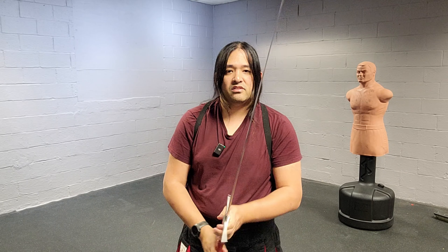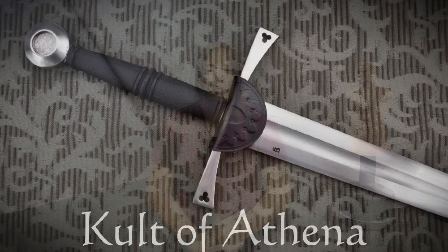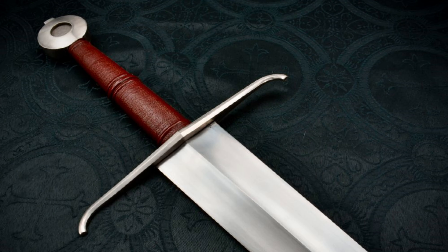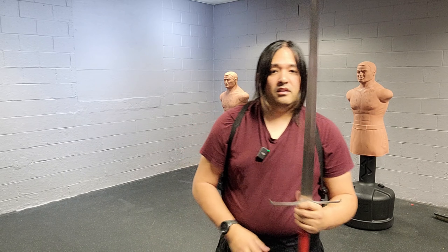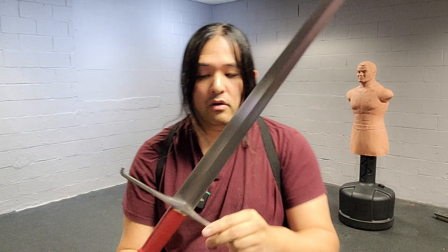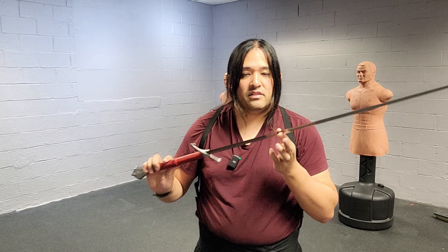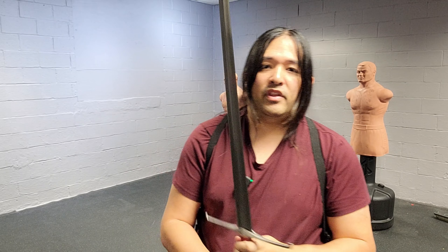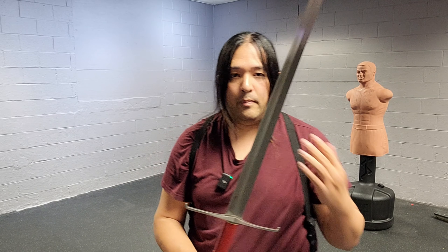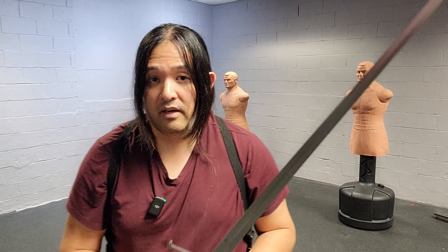If you don't know who LK Chen is, they've been blowing up in the sword world for the last few years. They make excellent reproductions because the owner of LK Chen is actually a martial artist and a historian. He really does a lot of research on how swords are supposed to feel and is somehow pumping them out for a great price and of very good quality. Because I teach longsword for our club, I wanted to get my hands on their line of longswords because they're relatively affordable.